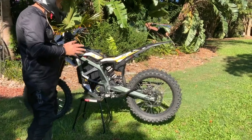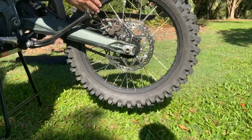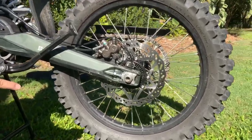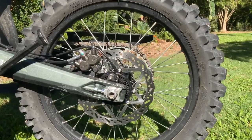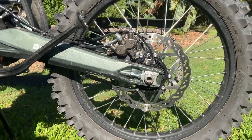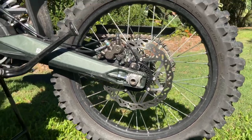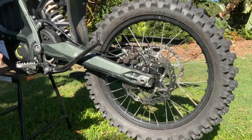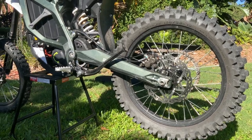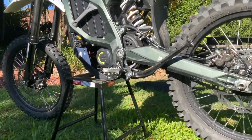Wheels are probably the biggest problem. The stock wheels are 19-inch front and rear — 1.6-inch on the back, 1.4-inch on the front. They need to change. There's not enough tire options for the 19-inch, and we had to throw a knobby on and then it's out of balance. The front's too small. You really have to get yourself a set of 18-21s and some decent tires, and that would change the dynamics of this bike.